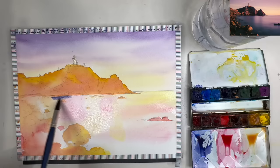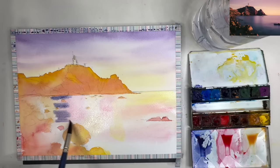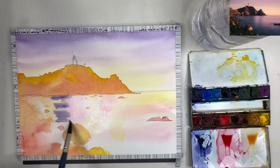I've rinsed my brush and loaded it with violet this time. I've taken the excess paint off on a paper towel so I'm painting damp into wet.